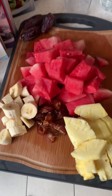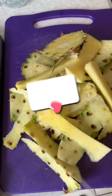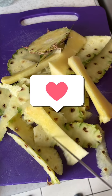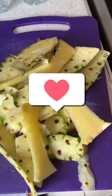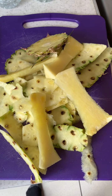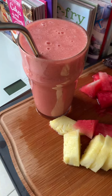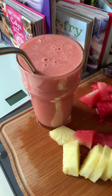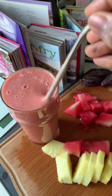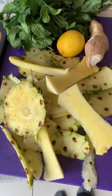I'll quickly show how I make use of my pineapple peels — I don't throw them away. I'm going to make a healthy tea out of them, so I'll be showing that soon. This is our pineapple, watermelon, banana, and date smoothie — very, very healthy and delicious.